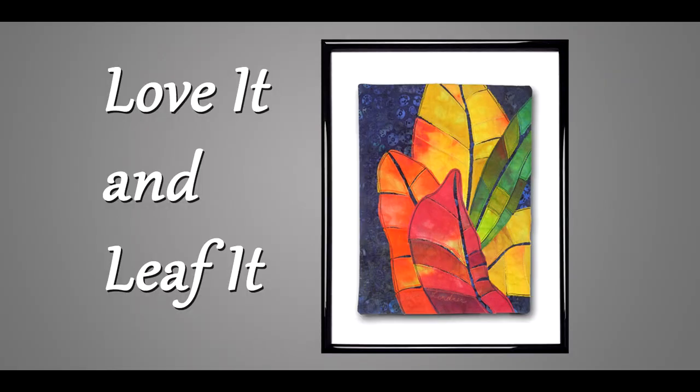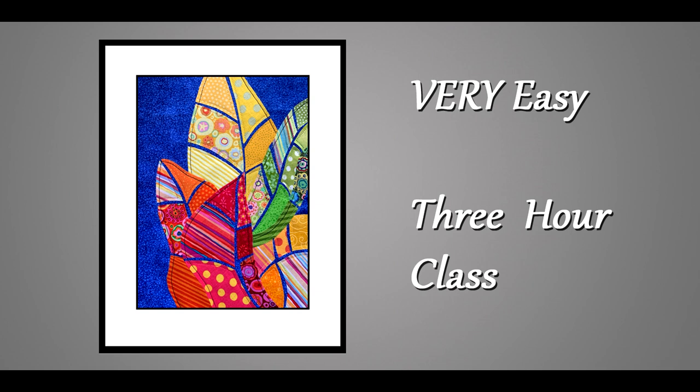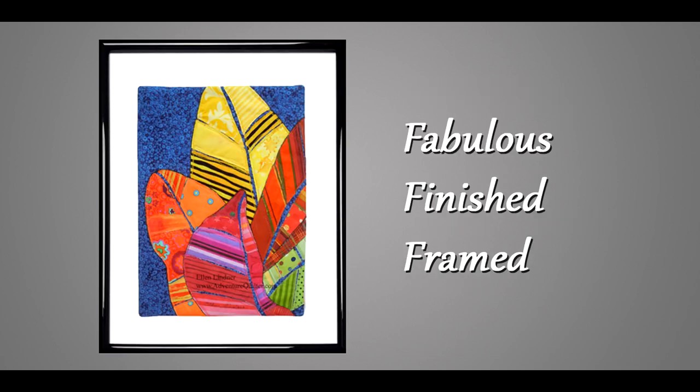My newest class is called Love It and Leaf It, and this is an easy three-hour class. Since it's three hours, that's great for those who don't want to sit in front of a computer all day. Plus it's a fun class. In the three hours students will finish their composition, probably face it, and possibly even get it framed.